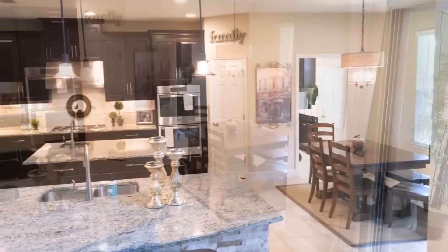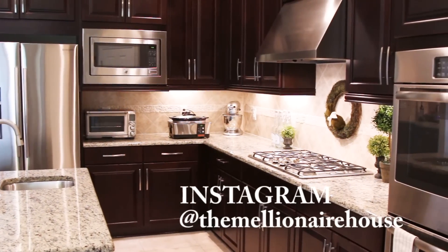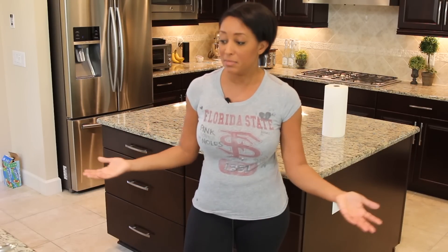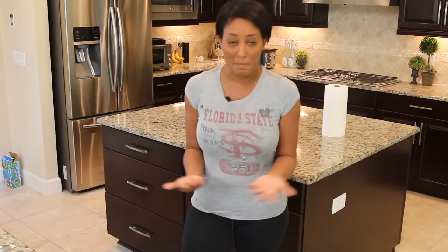Hey you guys, and welcome back to The Millionaire House. Today's video is made by special request from many of my Instagram friends who believe that my kitchen never gets dirty. Welcome to my first ever cleaning video. A lot of my Instagram friends requested to see how I clean our kitchen, especially with the dark cabinets. So today I'm going to share what I do on Saturday mornings, and I really hope you enjoy it.